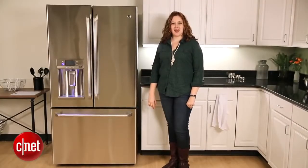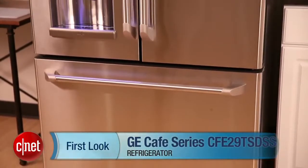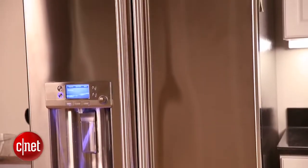Hi, I'm Katie Pilkington for CNET, and this is a first look at the GE Cafe Series CFE29TSDSS Refrigerator.